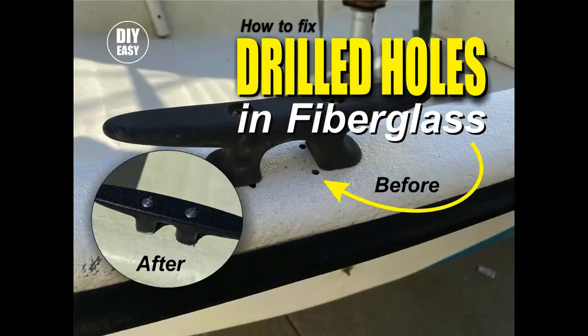Welcome to DIY EasyCrafts. Today, we're going to take a look at how to easily fix drilled holes through fiberglass.